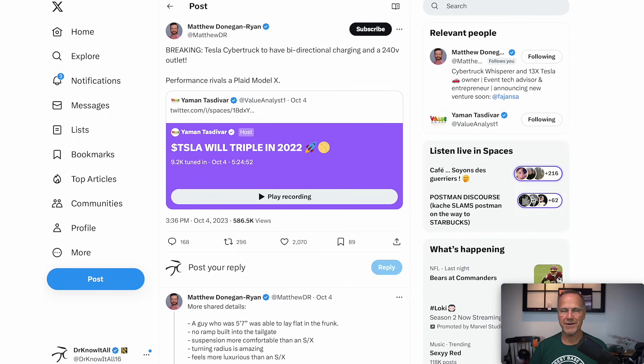Also note, he says performance rivals a Plaid Model X. I assume that means it will be able to accelerate approximately as fast, corner somewhat the same way, and have similar drive characteristics — which will be pretty darn impressive for a gigantic truck.